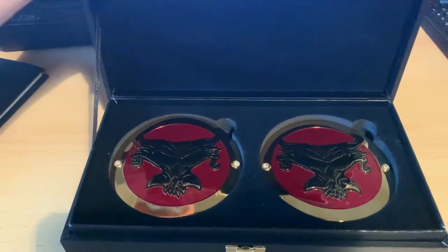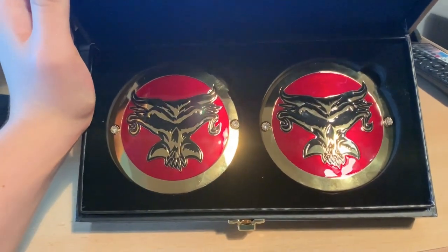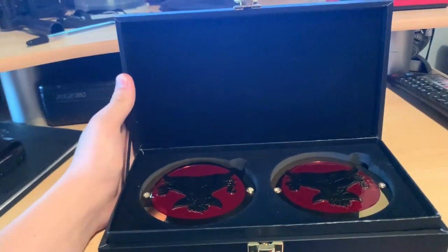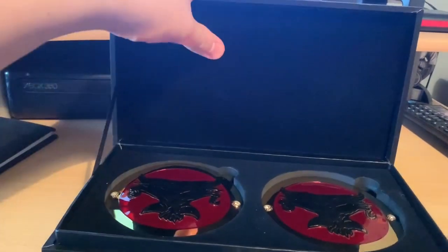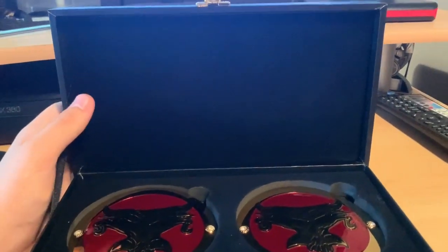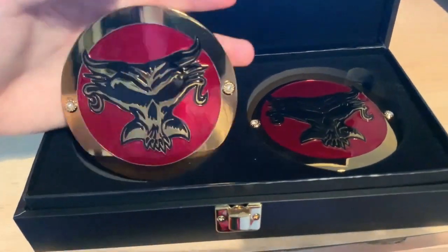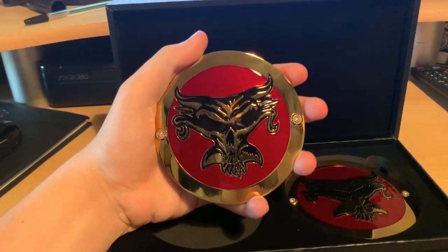Opening the box — there you see the Brock Lesnar side plates. I love these side plates; in different lighting they look absolutely fantastic. There are a few fingerprints on them because I'd already taken them out to check for defects, but yeah, these side plates are awesome. Similar to my Dean Ambrose side plate review, there's a polystyrene backing covered with a velvety felt material, with rubber underneath, and then the side plates sit in there. Taking them out, you can see they are absolutely stunning — I love the red on them in real life.